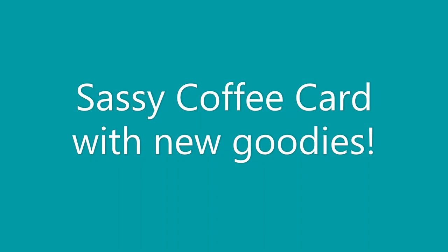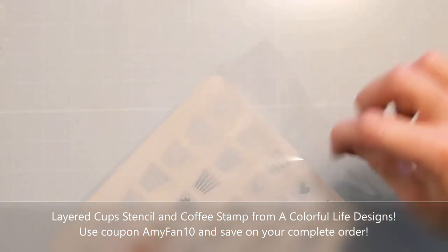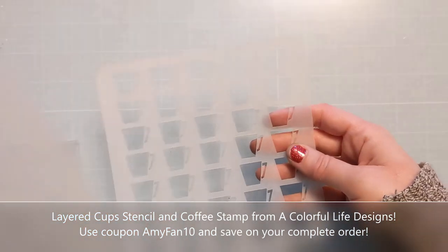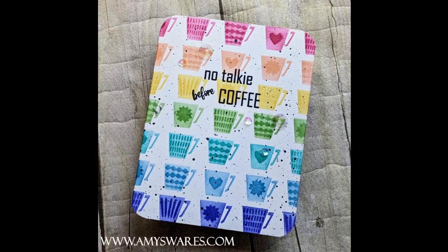Hi Crafters, Amy here with Amy's Wears, and I have a sassy coffee card to share with you using new goodies from the April release set of Colorful Life Designs. This is the layered cup stencil — it's a 6x6. There's one layer with the cups and one with the design. I also have this gorgeous new coffee stamp.